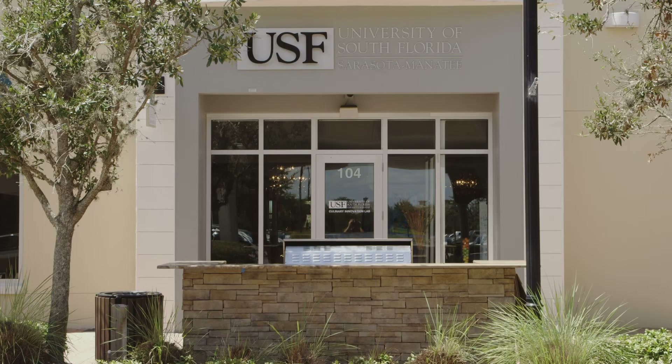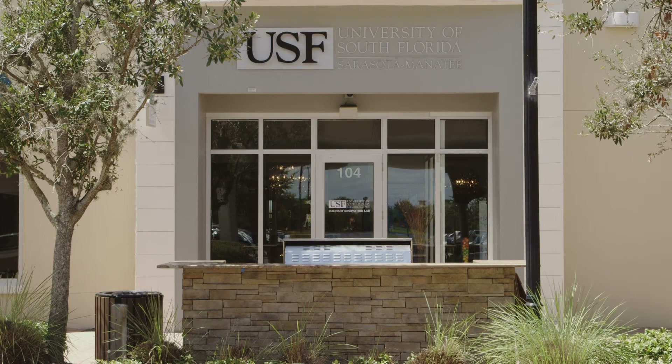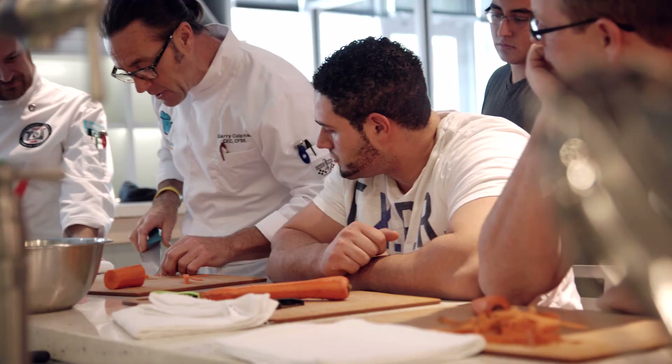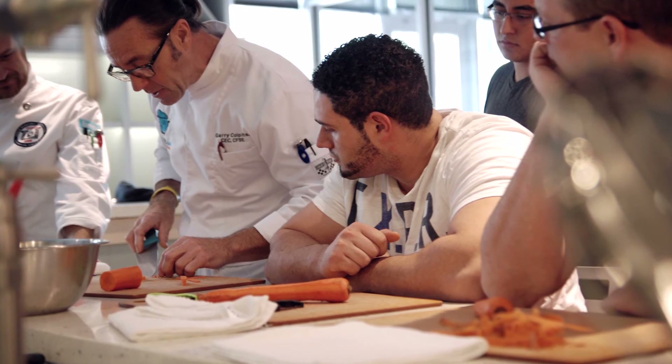Thank you so much for joining me in the kitchen today. I would also like to send a special thanks to the USF Sarasota Manatee Culinary Innovation Lab, and of course to the Sarasota Manatee Originals. Happy holidays!